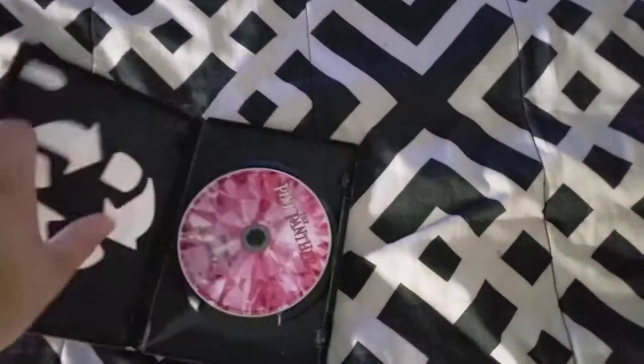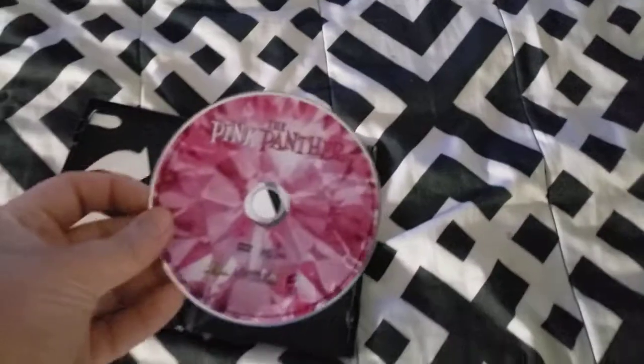The last DVD we're going to try is the Pink Panther, which has the Sony Pictures Home Entertainment Logo on it. I don't know why the disk is pink, but who cares? So let's go ahead and show you the Sony Pictures Home Entertainment Logo recorded on my 32 inch LED TV from my PS4.